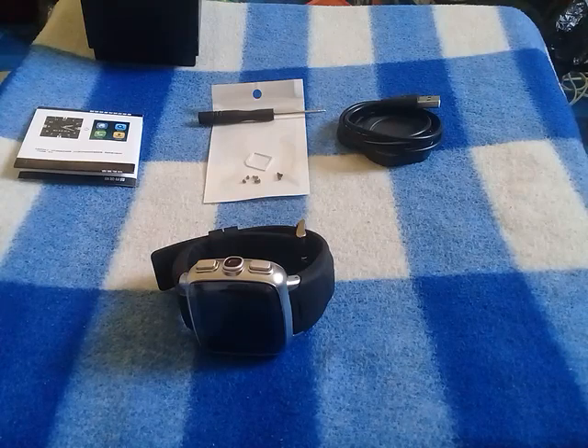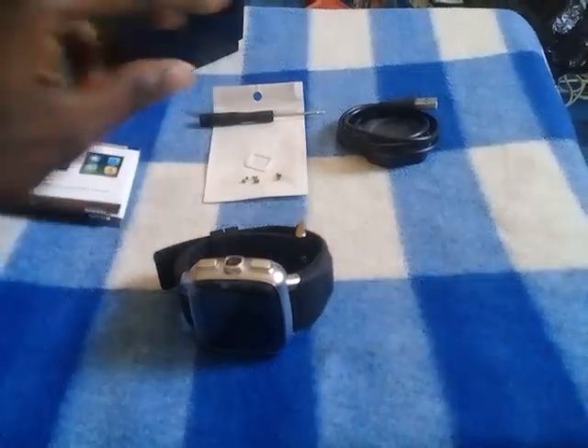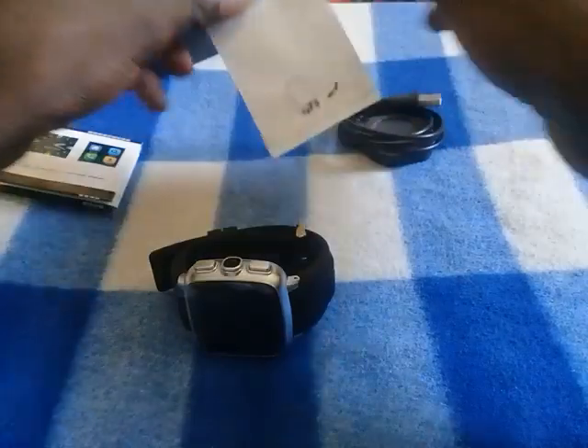When you open one of these boxes you should find the user manual, a screwdriver, screws with a micro SIM card adapter, and you also find the charger.